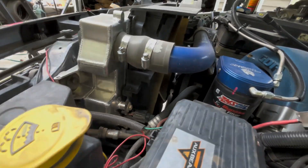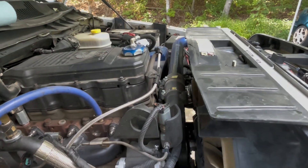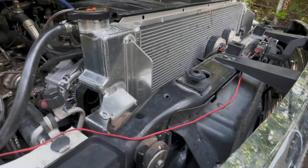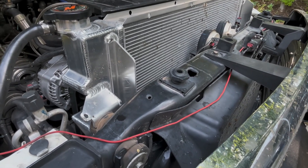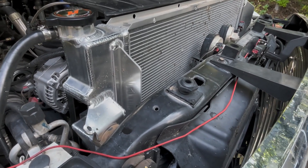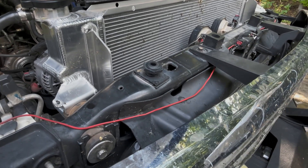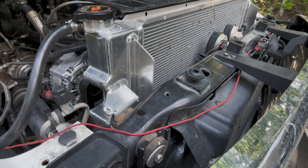Overall the radiator did a fantastic job. It works with stock hoses — we do have the stock 6.7 hose down there. We did do the sinister metal upgrade and we'd change that in the future, but we'll cover that in another video. Is the Mishimoto radiator worth the money? Yes, absolutely. Shop around and click the link in the description — we might have it in an Amazon store where it'll be a bit cheaper. Overall the radiator is fantastic; it's definitely an amazing upgrade for the 6.7. Thanks for watching — please subscribe.